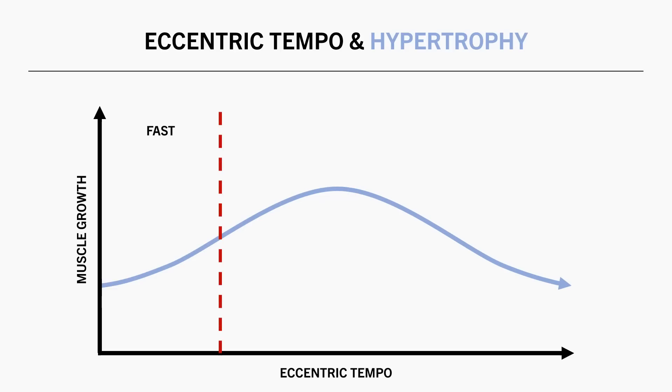Based on all this information, I would theorise that eccentric tempo follows a general relationship with muscle growth. Fast eccentrics seem slightly inferior for muscle growth. Moderate to slow eccentrics seem to be the sweet spot for best muscle growth. It isn't yet clear whether super-slow eccentrics are inferior, but this tends to make sense based on indirect observations. As a practical recommendation, lifting with around a 2–5 second eccentric is probably where we achieve the most muscle growth — going faster or slower may slightly compromise hypertrophy gains.